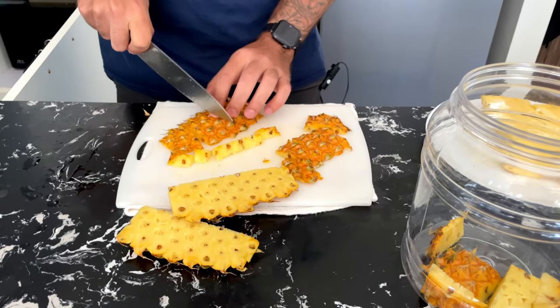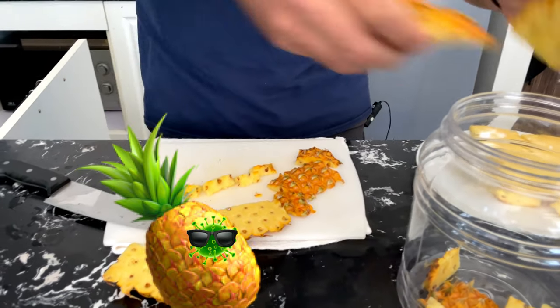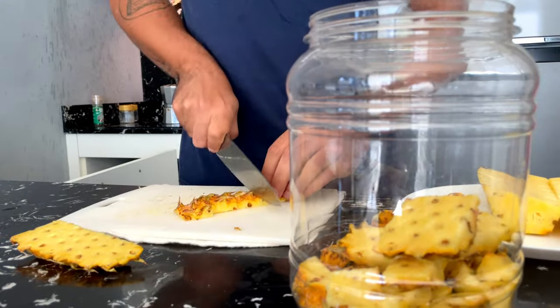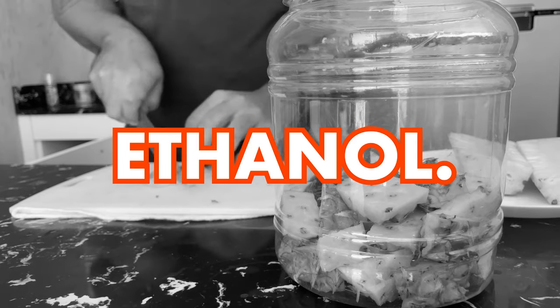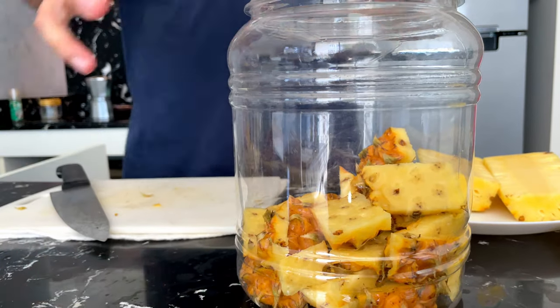Just roughly chop this up. What's going to happen is the natural yeast present in the pineapple skin is going to start munching on the sugars. Those sugars are going to be converted by the yeast into ethanol — alcohol — and CO2. So it's important not to use a completely airtight seal without burping it every so often, because you can create a bomb that way. This container is not super airtight — pressure builds up and it kind of just bleeds itself.